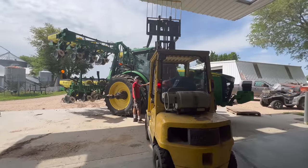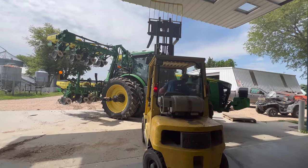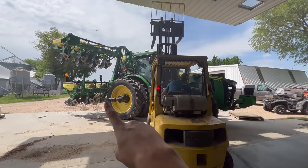We're using the forklift to lift up that bracket mount that the tank rested on, and then we'll unscrew it and take that off too.